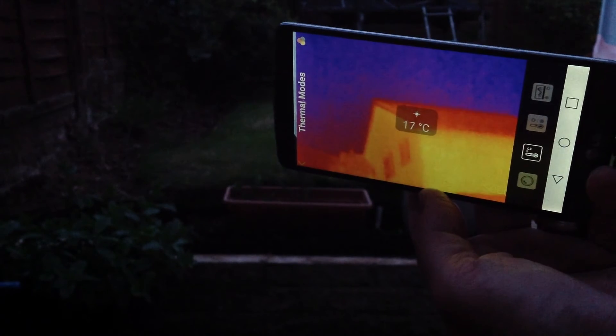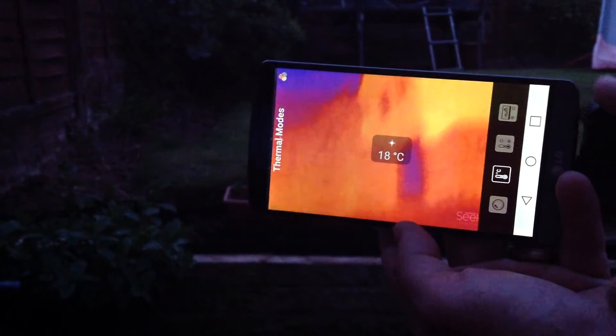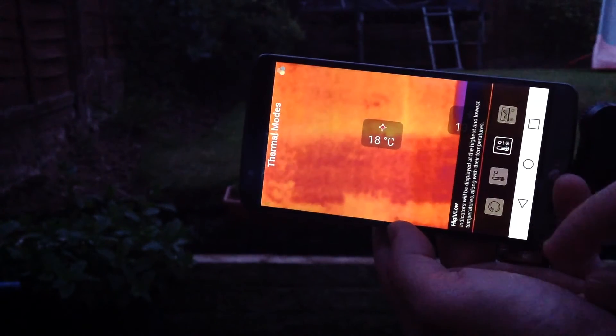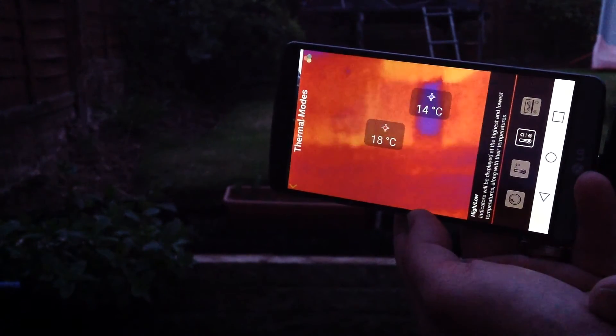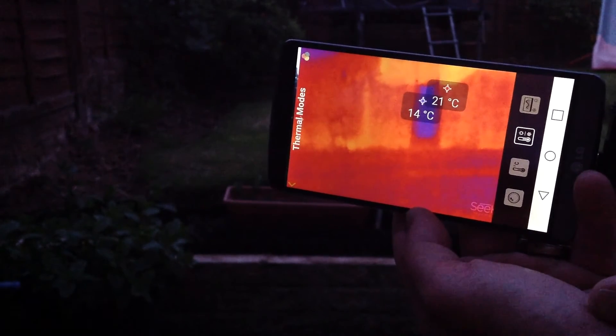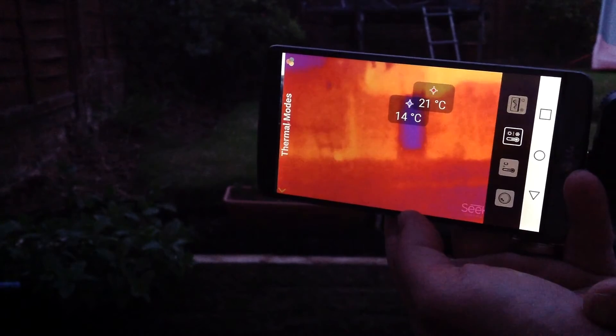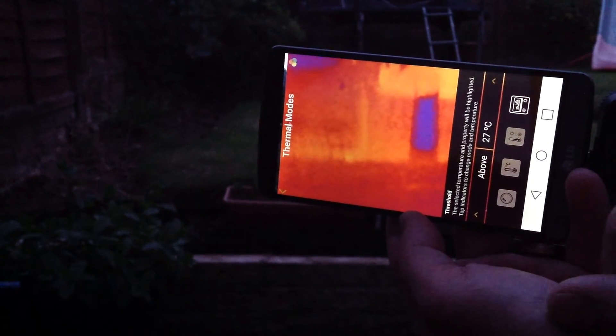Pointing at the window it's slightly cooler, 17–18 degrees; the roof is 17 degrees. So it shows various temperatures across what you're pointing at. There's also a high/low range mode showing the highest and lowest temperatures at whatever you point it at, which is very useful.